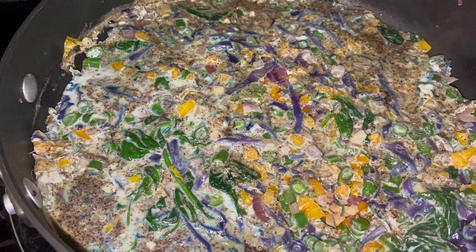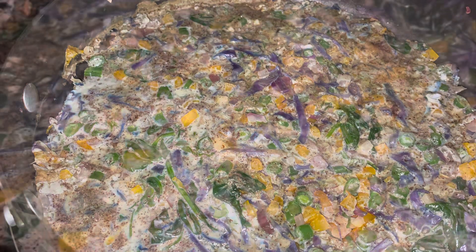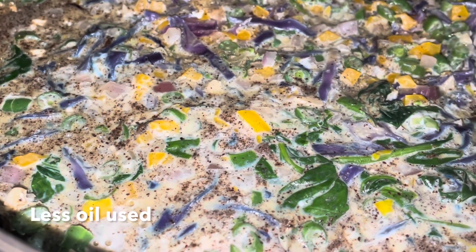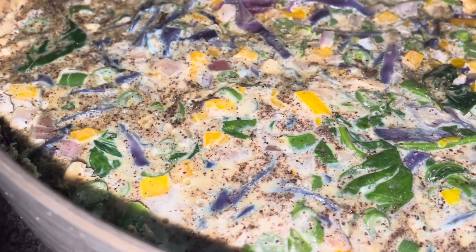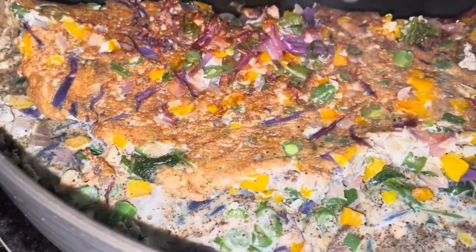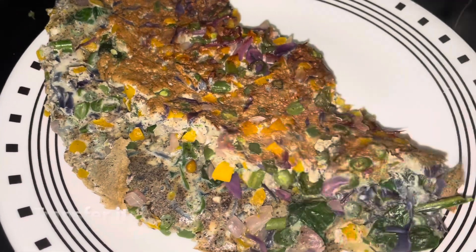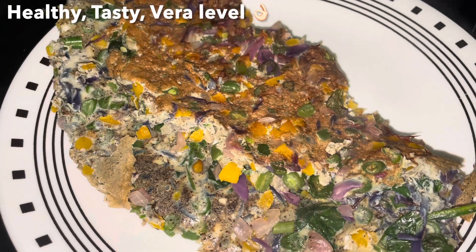Now we can flip it or fold it. Then we put it onto a big plate, put the vegetables in a small plate, and transfer everything to a plate. It is a very good taste but it is hard to have it.